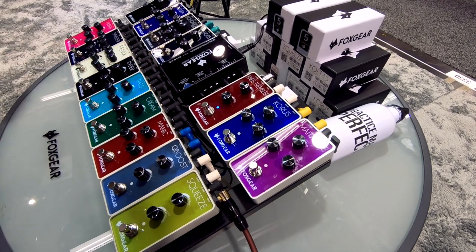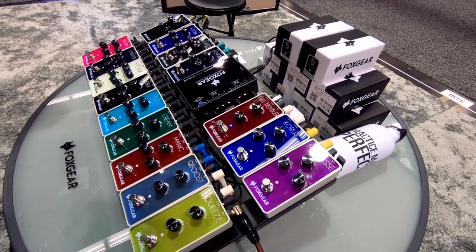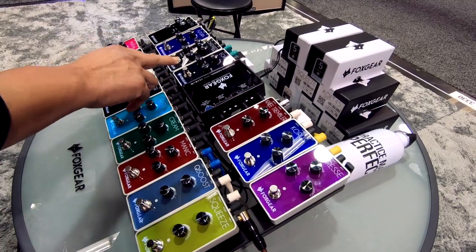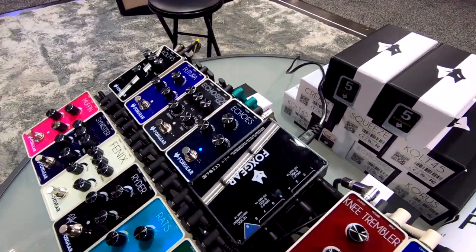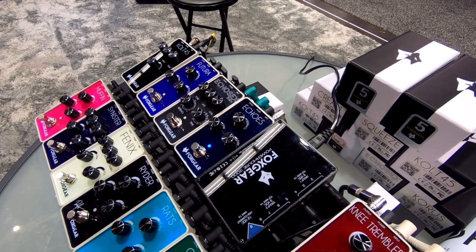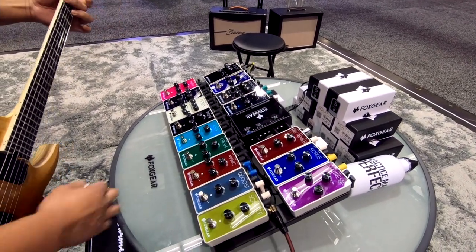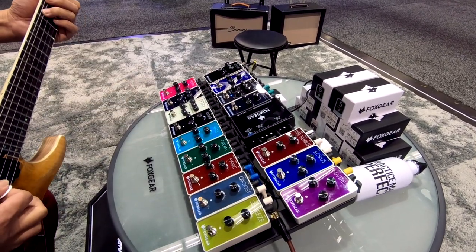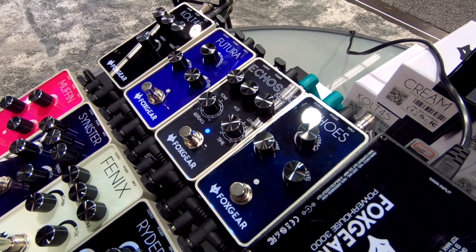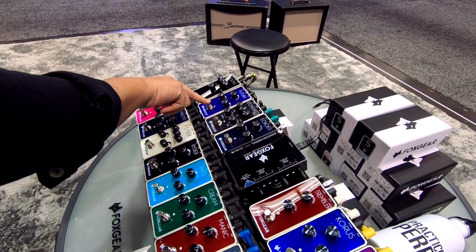Then the Knee Trembler tremolo. And we have here the Echoes — the Echoesex baby. Then the Futura ambient pedal.